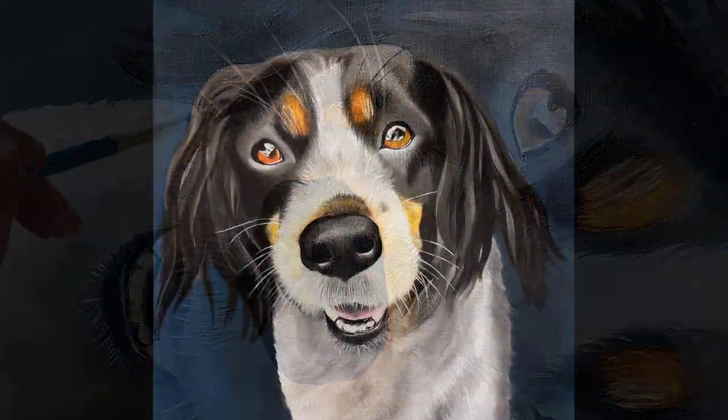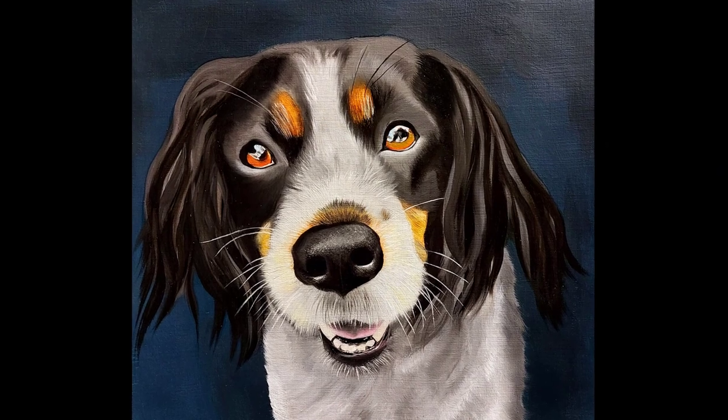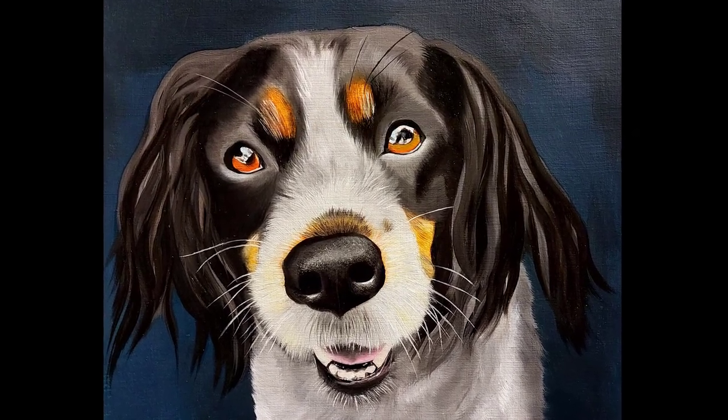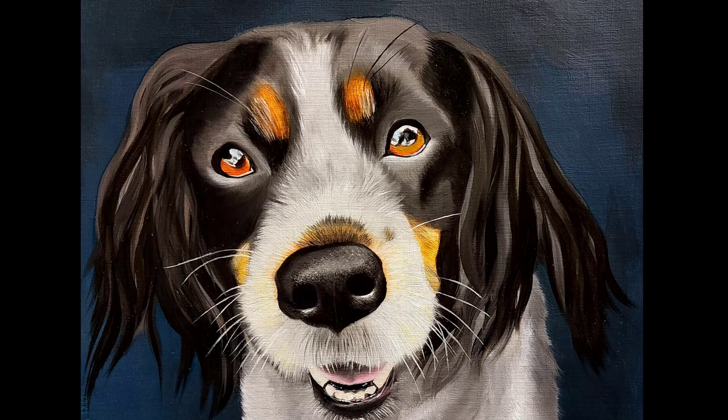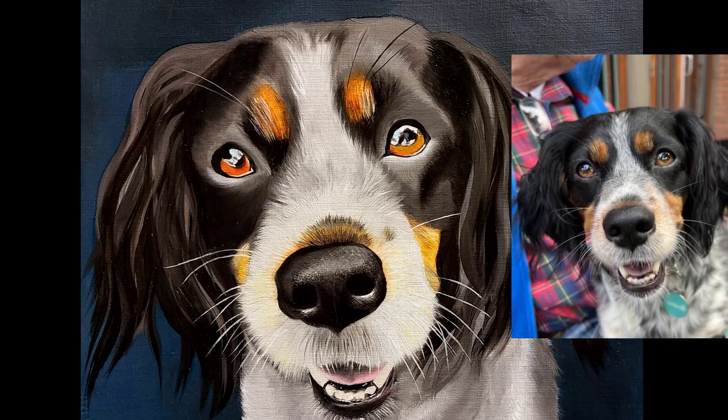Thank you for watching. I hope you found this video helpful and useful, and that perhaps you learned a few new tips and feel that you can now go and paint a dog. Let me know in the comments how you did, and if you haven't done so already, please subscribe.